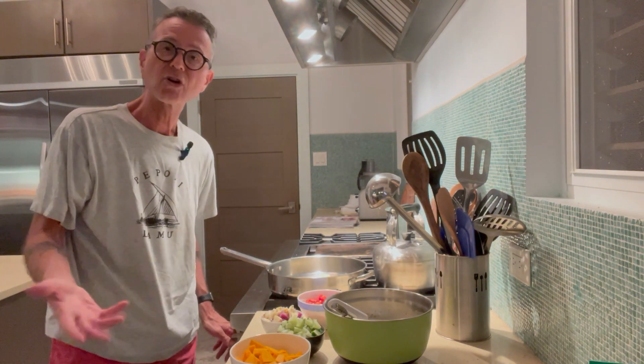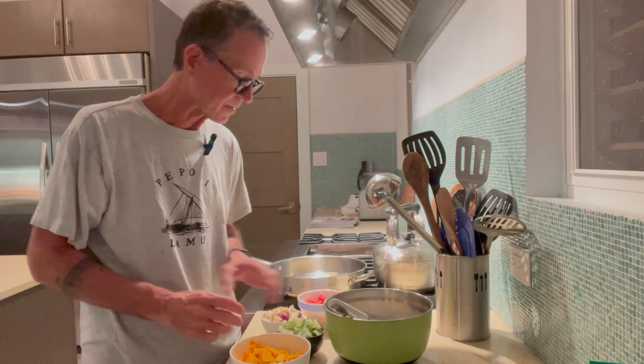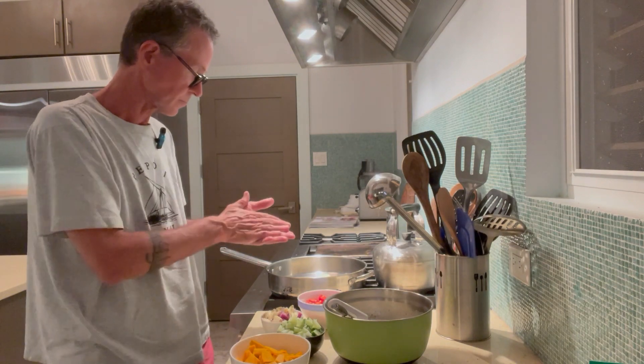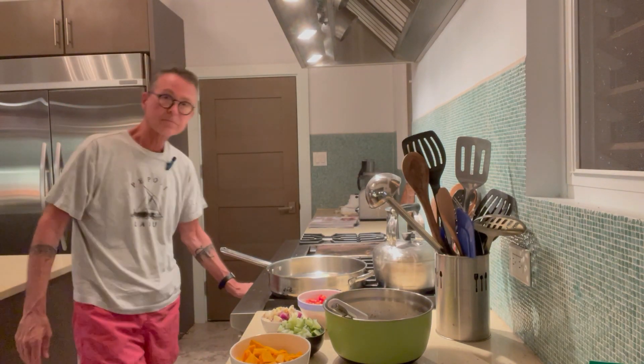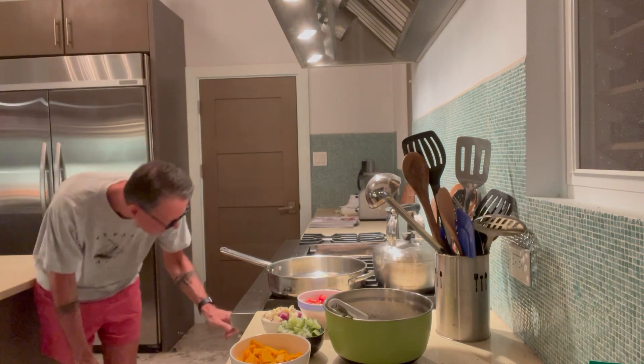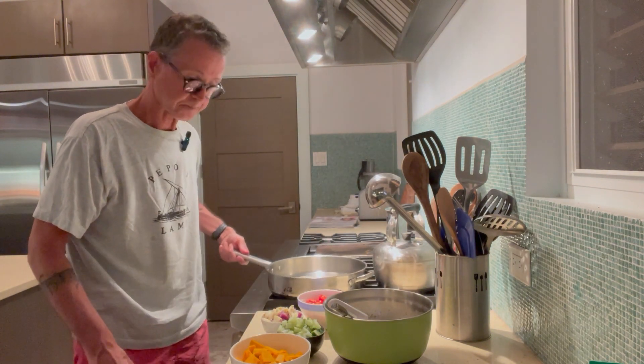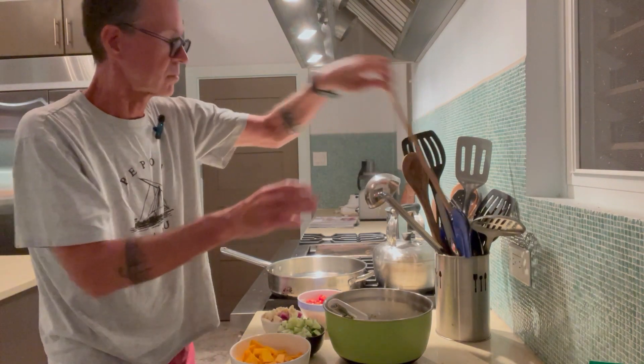Now we're going to cook this. Because the vegetables are of different consistencies and varieties, you have to layer them in. Preheat the oven to 400 degrees. I'm melting some butter — you could use your favorite oil. Macadamia nut oil is my favorite, avocado oil is my second. You don't want to cook this with olive oil because we're going to be putting it in a 400-degree oven, and that will denature the olive oil and make it unhealthy.